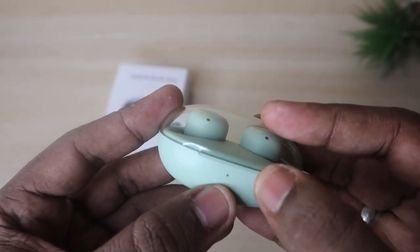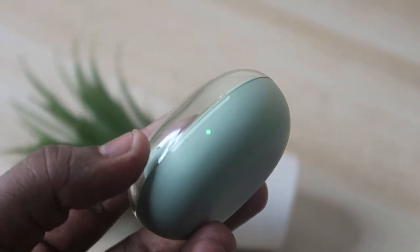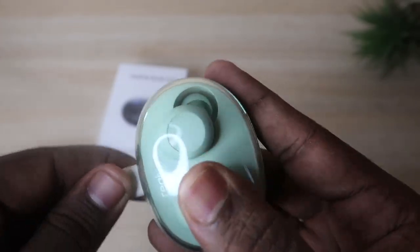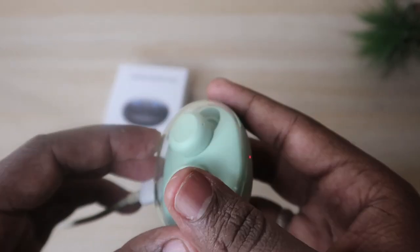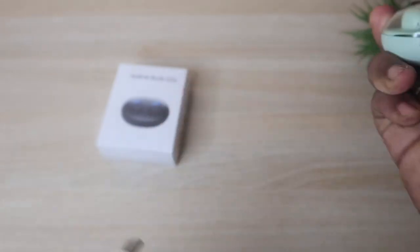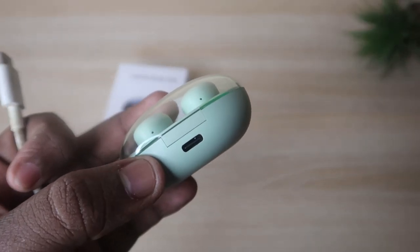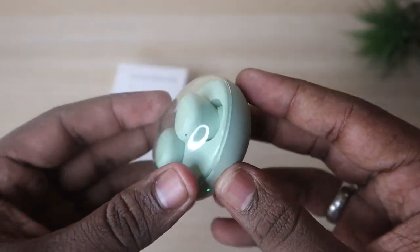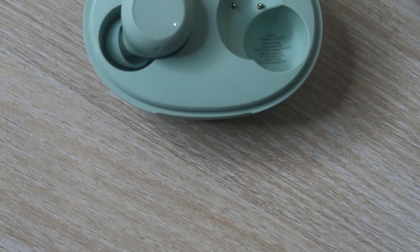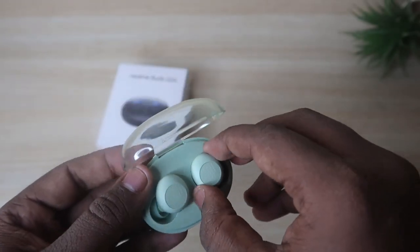There is an LED light on the case that shows battery charging status. Green means there is enough charge, and red means it is currently charging. On the rear side there is a USB Type-C port, and you get a USB Type-C cable to charge the case. The charging case has a unique, compact design that is very attractive and easy to carry.